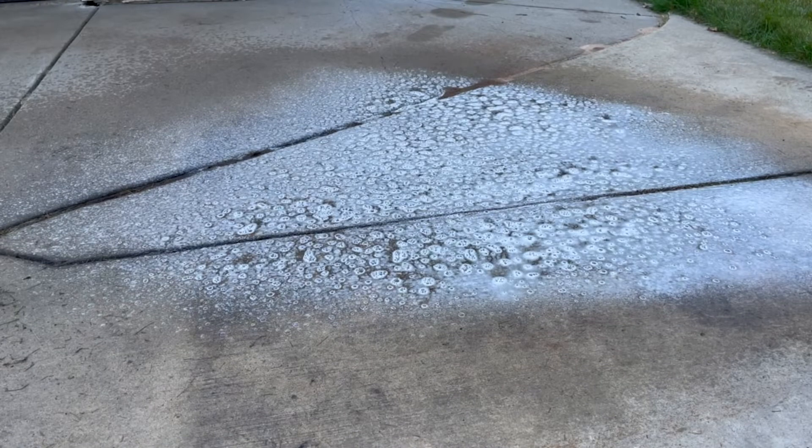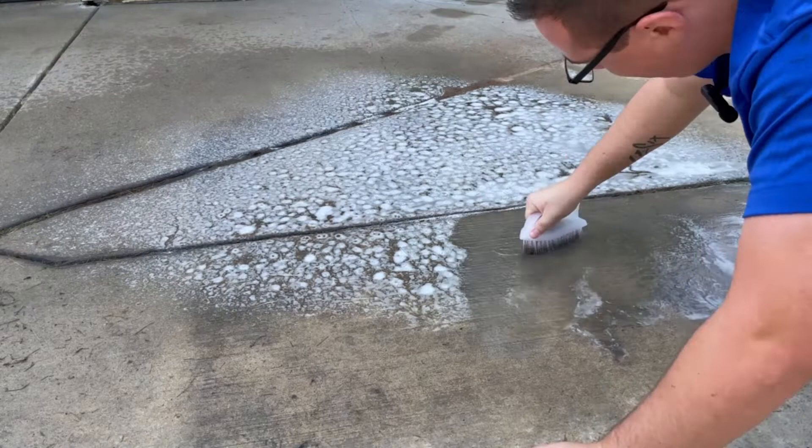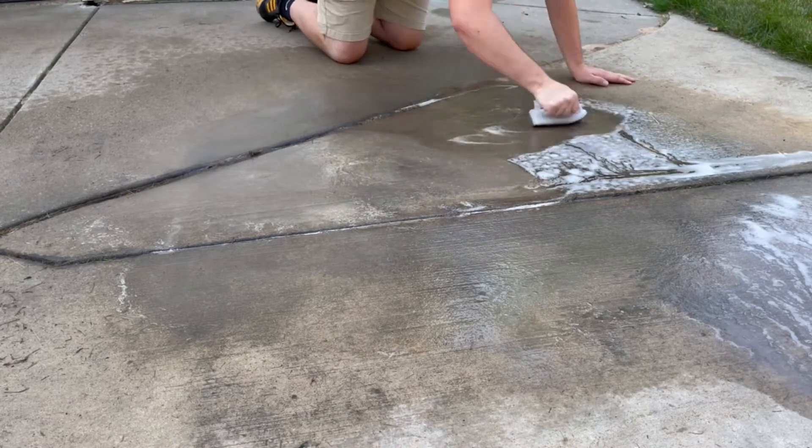Now that we've got that foamed on, we're going to want to agitate. So we're going to take our brush here and work the Release down into the soil.